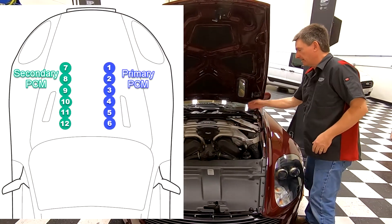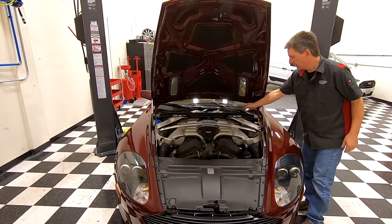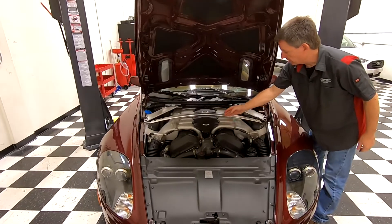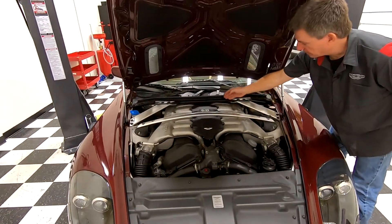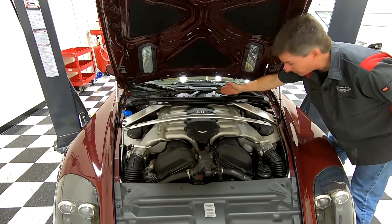Then the secondary bank continues: seven, eight, nine, 10, 11, 12. So the 12th cylinder — if you actually look at the intake runners and count seven, eight, nine, 10, 11 — cylinder 12 is actually back here under the wipers.